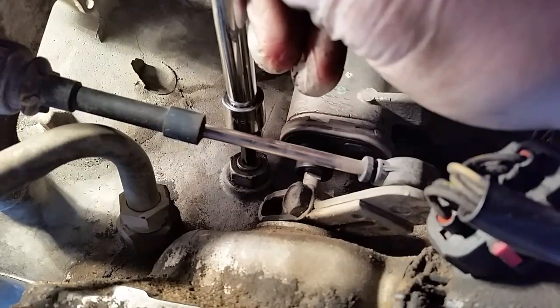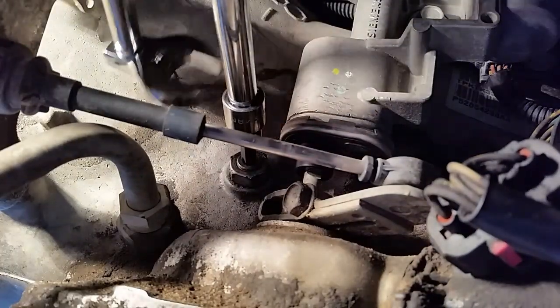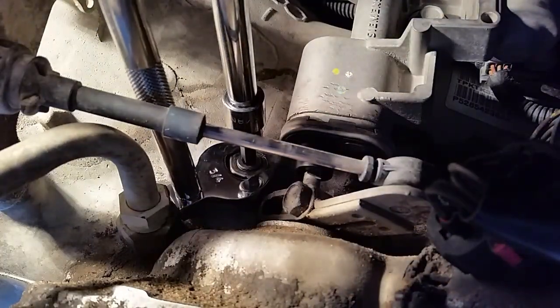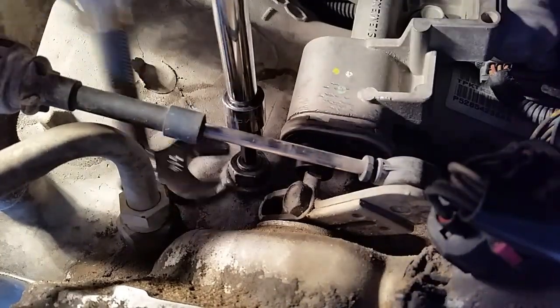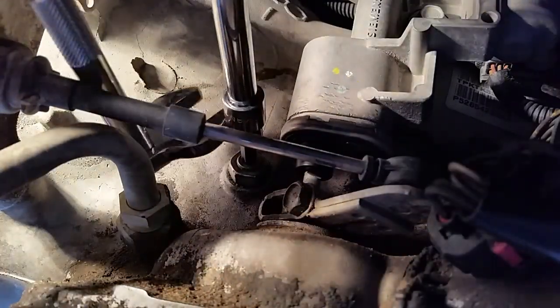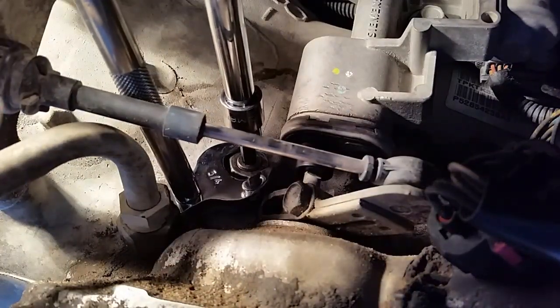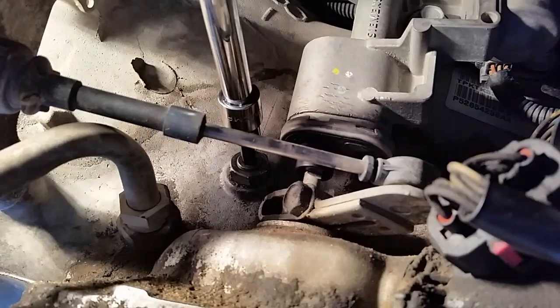Now we're going to hold the adjustment screw in place and tighten down the lock nut. Get that crow's foot back up there — and this one just wants snug, just to keep the adjustment screw from coming out.